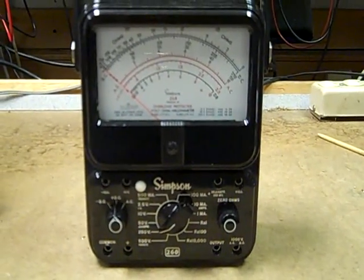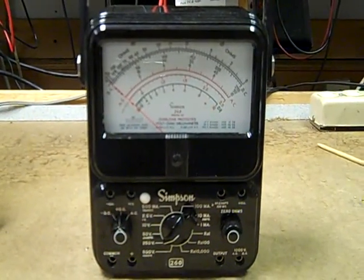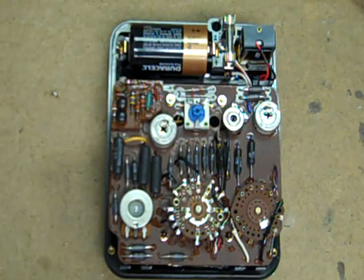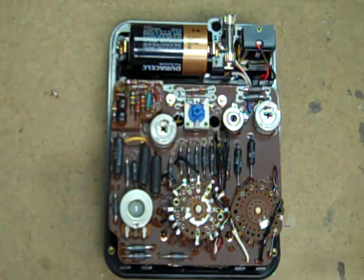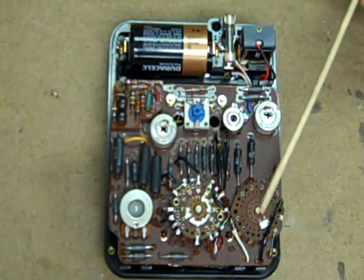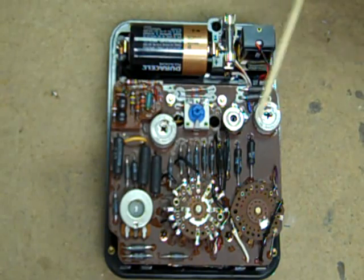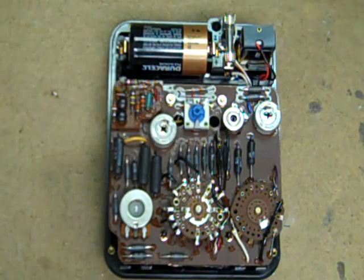The models 7, 7P, 8 and 8P all use the inverted banana plugs. The physical construction is typical high quality Simpson. Here's your protection circuit right here — there's a little relay hiding under there. Your range switch, function switch, your two AC adjustments, your 1 milliamp DC adjustment, and your 50 microamp adjustment.